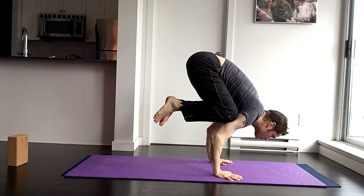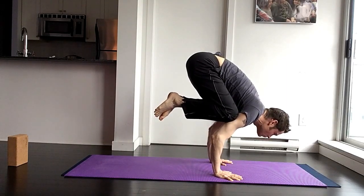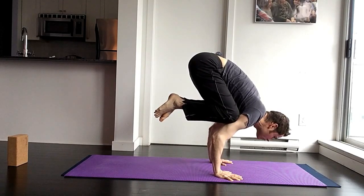And breathe. When you breathe through this, you're able to hold the posture a lot better. I'm looking six inches in front of me — not looking down. My elbows are drawing in toward each other.